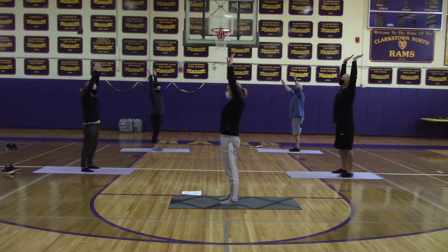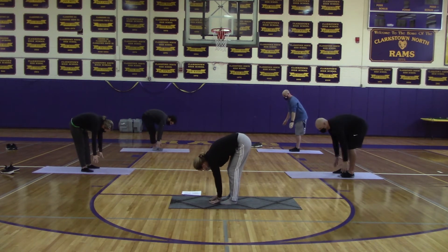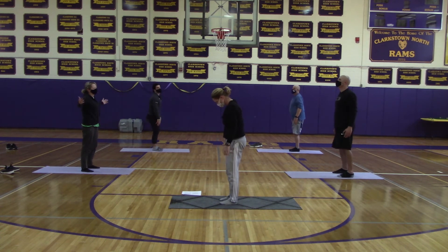From there, we're going to move into a swan dive. Bring your arms all the way up, inhaling all the way up above your head. Then you're going to swan dive them — they're going to come back behind you a little bit, all the way down during the exhale, until you are back down with your hands near your feet.